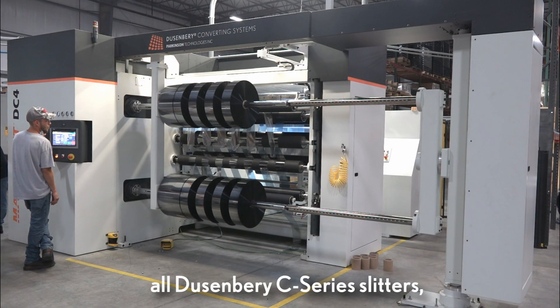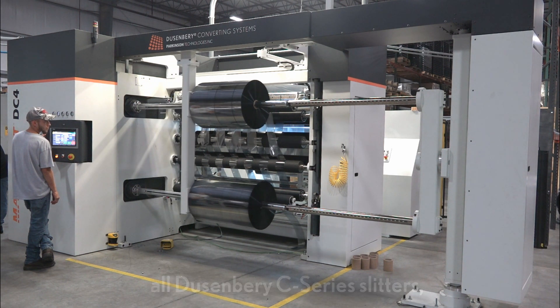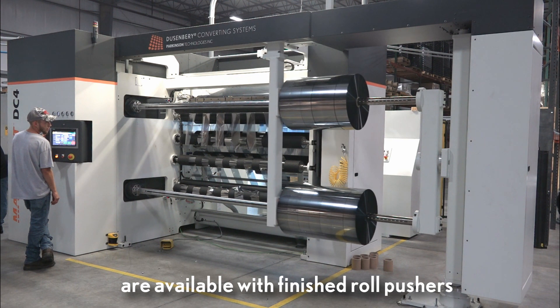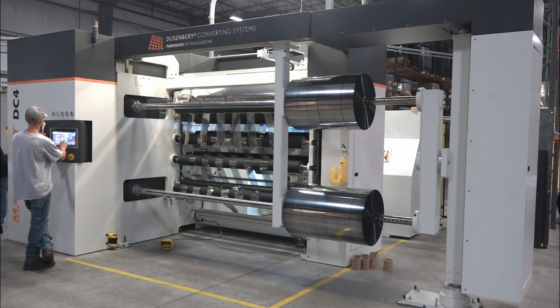All Duesenberry C-Series slitter rewinders are available with a finished roll pusher that allows the operator to remove the finished rewind packages without repetitive physical exertion.